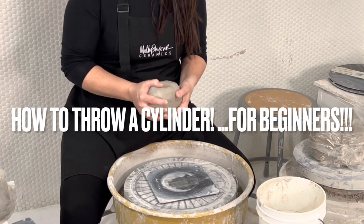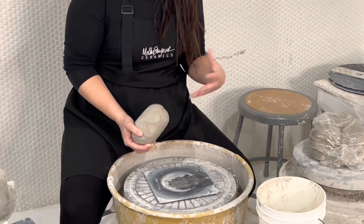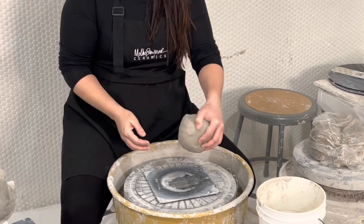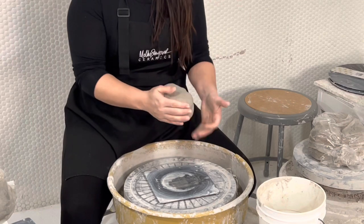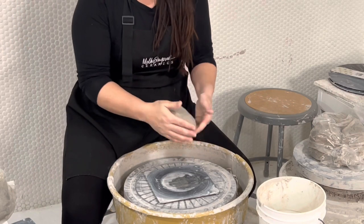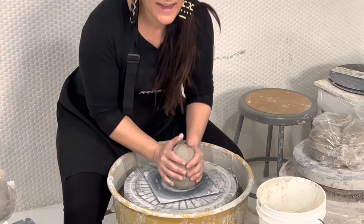Hey guys, I'm Molly Sanior and in this video I'm going to show you how to throw a cylinder for a beginner. The fundamentals first: you want to take your wedged ball of clay and tap it round on the bottom. That's going to connect with the wheel, making sure you're not trapping any air bubbles underneath the clay. You can also give yourself a head start by tapping it into kind of an egg shape where it's a little more domed up, round on the bottom.